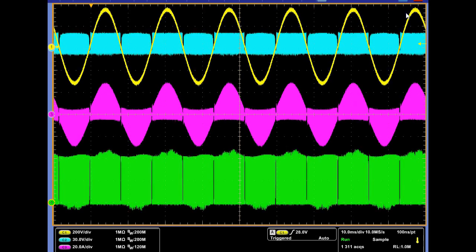The four waveforms from channel 1 to channel 4 are: AC input voltage, gate-source voltage of the silicon carbide MOSFET, inductor current, and drain-source voltage of the silicon carbide MOSFET, respectively.